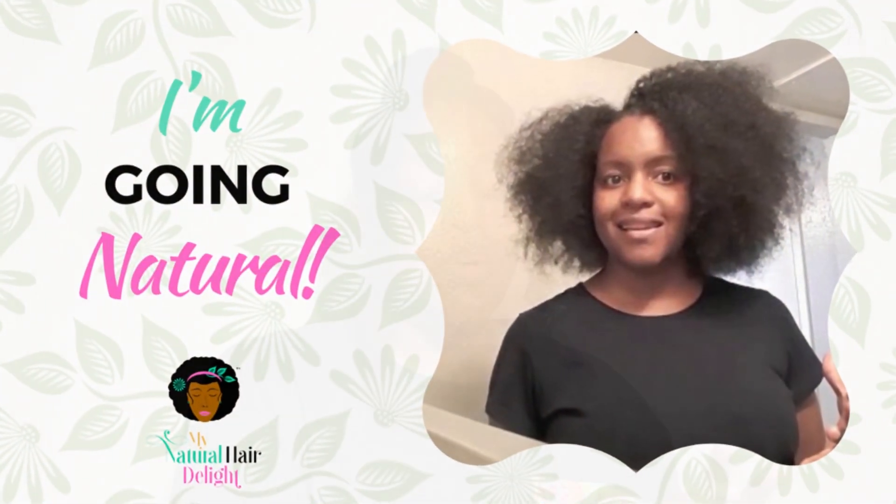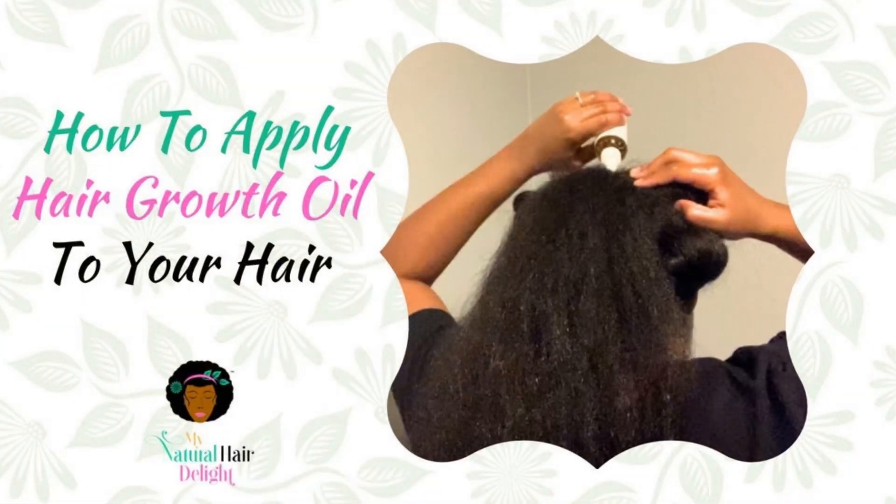With the hair growth oil, if you're wearing a hairstyle where you're not able to part through each section of your hair, that's when the hair growth oil comes in — you can just squeeze the oil on your scalp and rub it in. With this particular hairstyle, I'm probably not going to do anything to my hair for a couple of days, but after I take this down I'm going to apply some more hair growth oil to my scalp. You definitely want to check those ingredients out because it will make your hair longer.